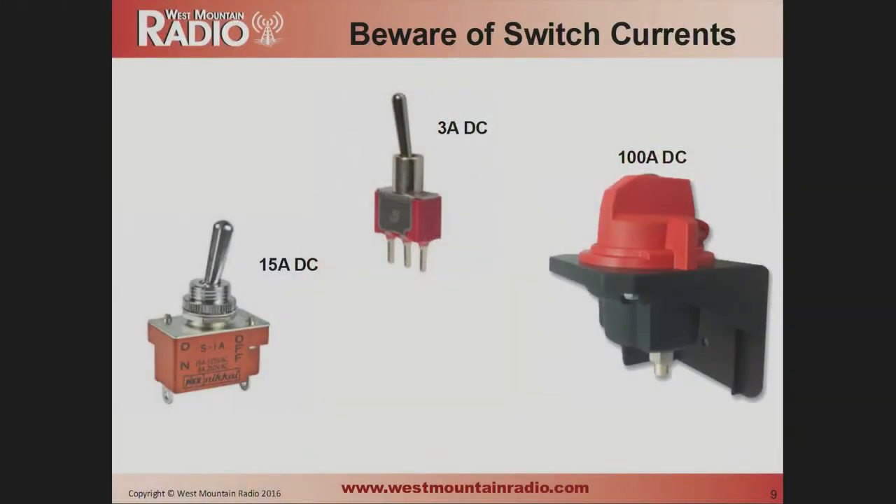Switches have the same kinds of problems as connectors — a lot of loss concentrated in a small area. You want to be very careful with switches. It's hard to find a good switch rated for 20 or 40 amps. There are 100-amp switches used in DC charging stations for automobiles, and you can find 15-amp and 3-amp ones, but they're really not as common as you'd think. You also have to make sure it's rated for DC, not AC.